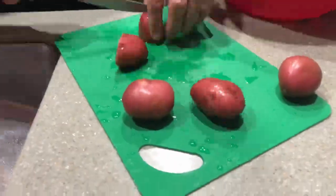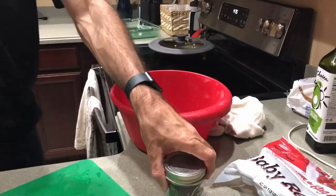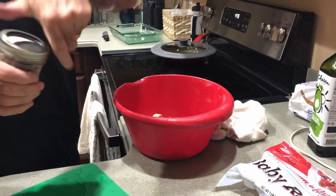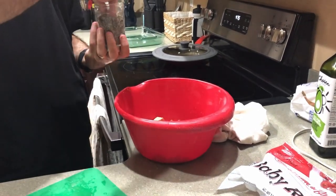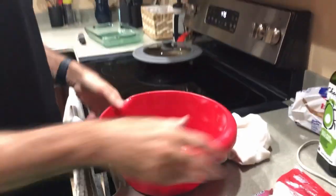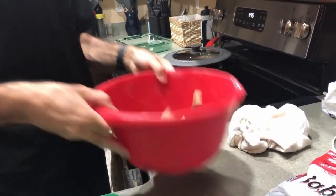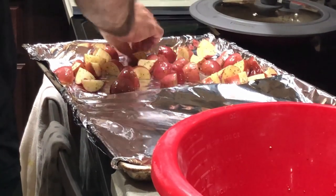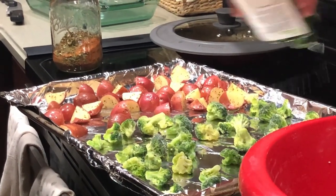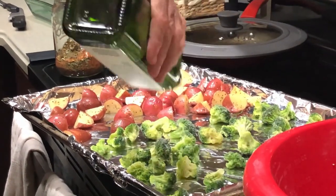Here, Joel chopped up some red potatoes and put them in a bowl with some avocado oil, salt, black pepper, and possibly garlic powder. He shook the bowl around and then laid them out on the pan. He's also putting some frozen broccoli on the other side with avocado oil and Montreal steak seasoning. We don't purchase Montreal steak seasoning — we use a blend and I will link that blend down in the description, but if you don't want to mix it yourself, you can buy it at the store.